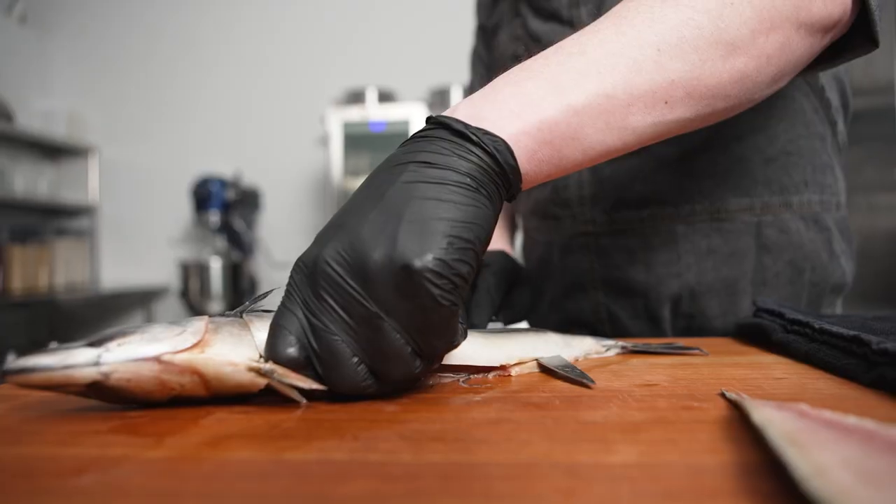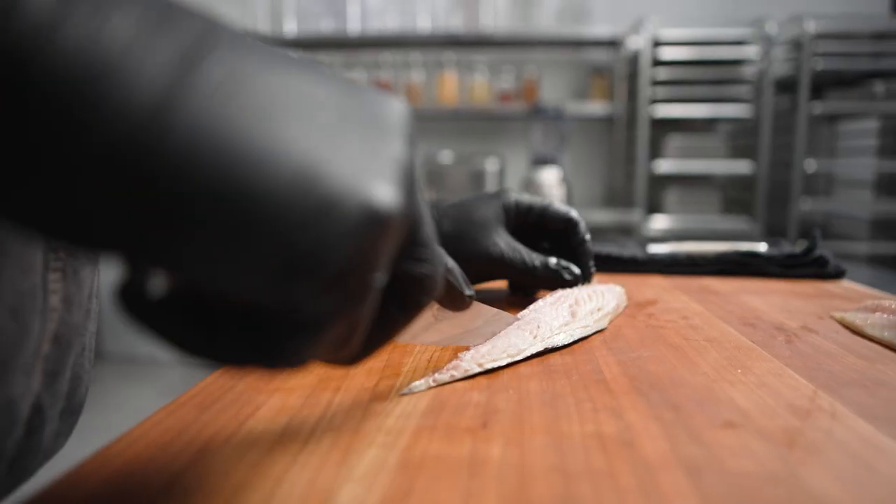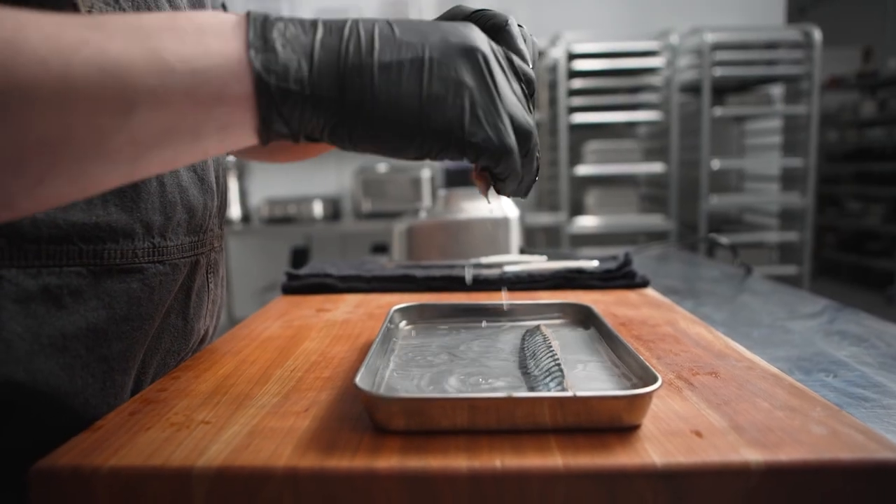This is a mackerel dish with a sauce of aggo buido. After breaking down the mackerel, I brine it in a 10% salt solution before letting it air dry overnight.